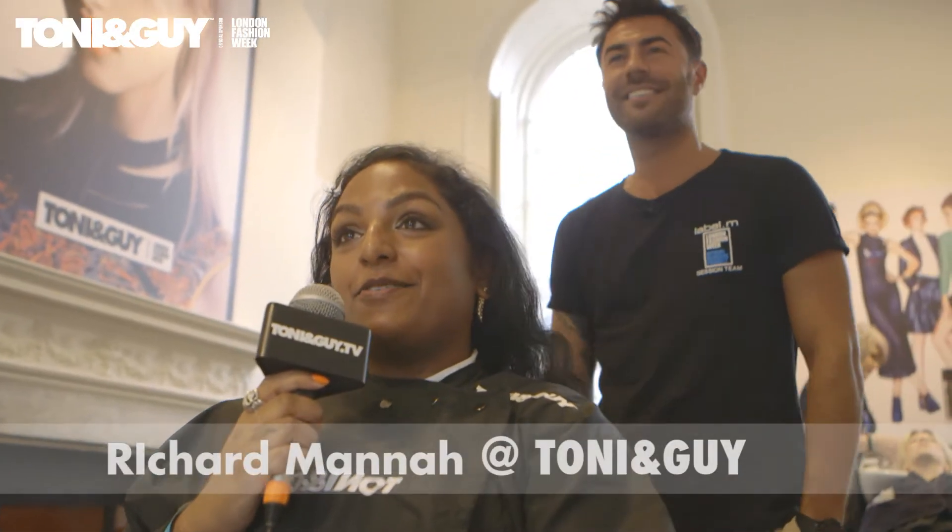I'm Anita from Stylist and I'm here with Richard from Tony & Guy, who has flown in from New York for Fashion Week. He is going to show me how to get a 70s inspired curly look with my hair. I've got quite fine curly hair so it's probably going to be a bit of a challenge, do you think?